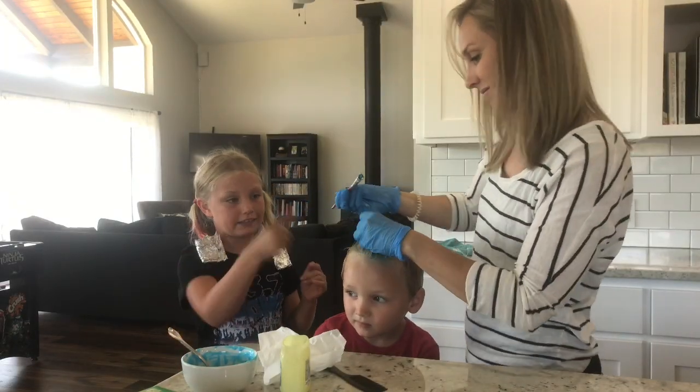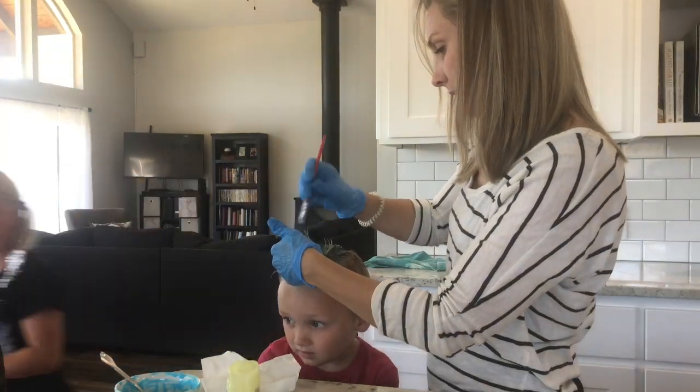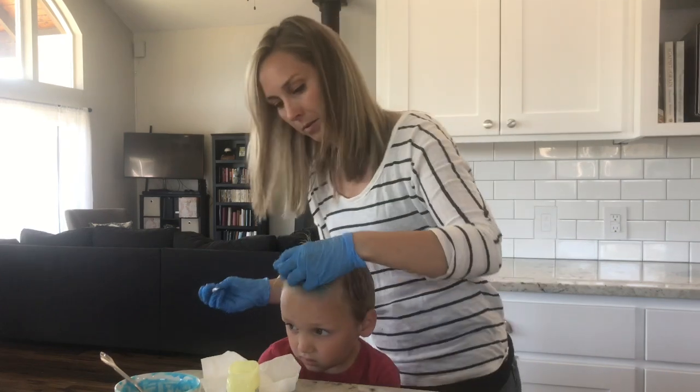He's just doing the paste — he didn't decide to do the other method. We couldn't really dip his hair in boiling water, so we're going to experiment with the paste.